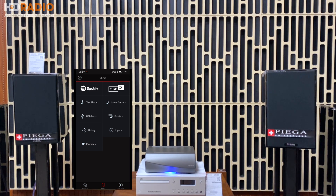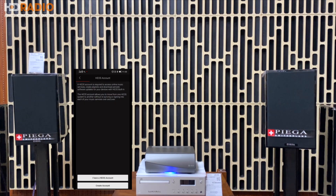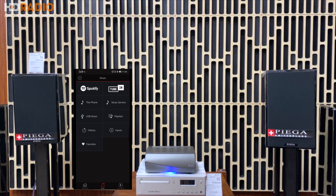Vừa rồi là một đoạn thử nhạc. Tiếp theo, phần dưới trong app là phần Playlist, History và Input. Playlist là nơi tạo danh sách nhạc riêng, History là những bài mình hay nghe, và phần Input cho phép chọn đầu vào trên chiếc âm ly - bao gồm USB in, line in và optical in.